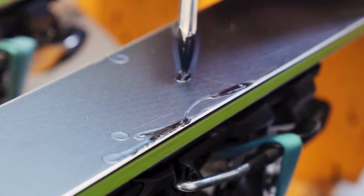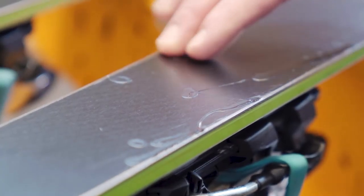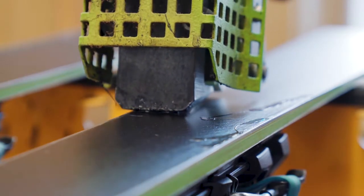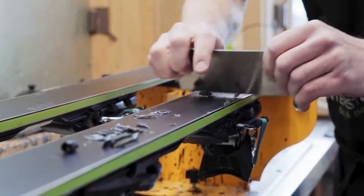Base repair is basically just putting a repair material into scratches or core shots — P-TEX for small scratches, and then we use a base extrusion gun which injects hot liquid plastic into deeper holes and fills them really nice.